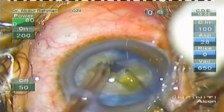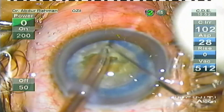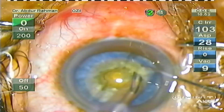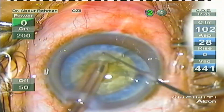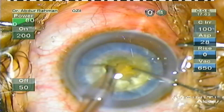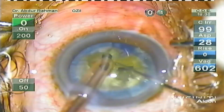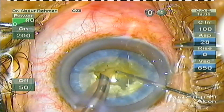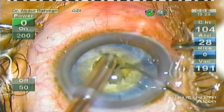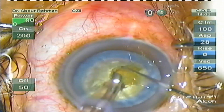Then I'm performing vertical chop. First I bury the phaco handpiece deep into the center of the endonucleus. With high vacuum I hold the nucleus. Then with the Sinskey I perform vertical chop — I lift the phaco handpiece slightly above and towards me, and with the Sinskey I press it down and move it laterally. Thereby I can create a beautiful vertical chop.